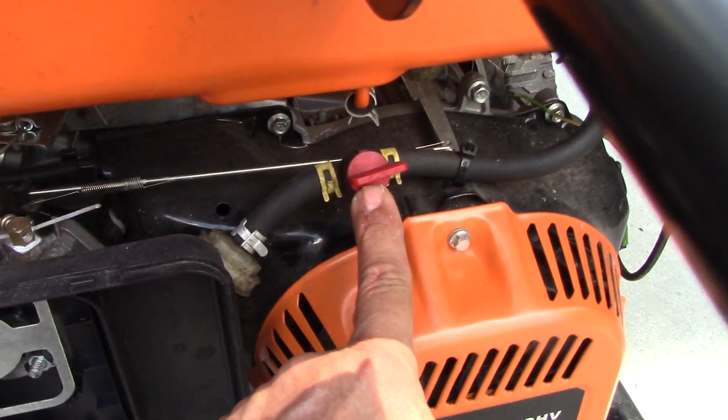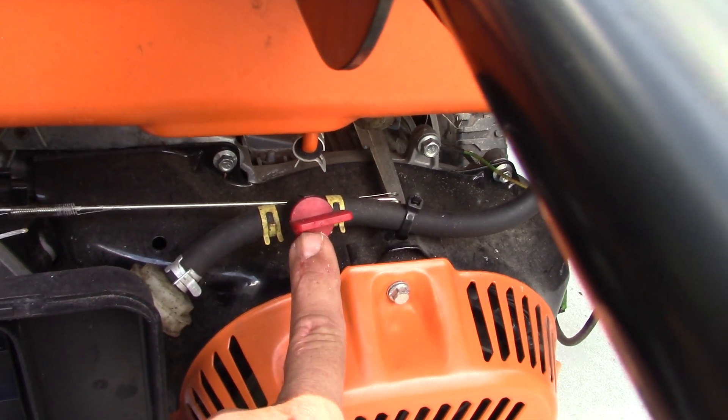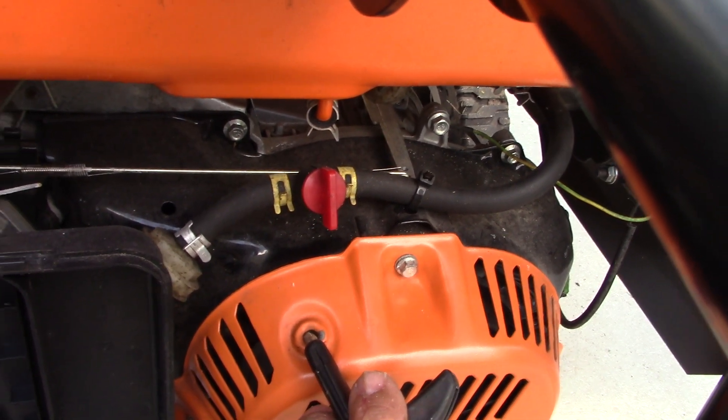The hole was covered with tape because I let somebody use it for a while on gasoline. I also added a valve up here to turn the gas off, so I can still use it for gasoline, or I can shut it off and use it for natural gas.